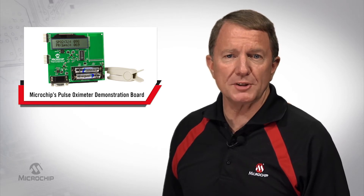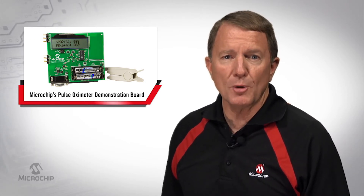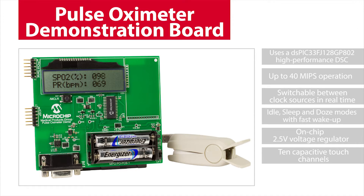This reference demo board helps designers develop a low-cost, handheld, or wearable pulse oximeter with user interface, which is capable of measuring both heart rate and blood oxygen level. Microchip's Pulse Oximeter Demo Board can be used to start development of a low-cost, low-power hospital or clinical pulse oximeter design, but it can also be used as a starting point for the development of a wearable activity tracker design that can measure heart rate and blood oxygen level.